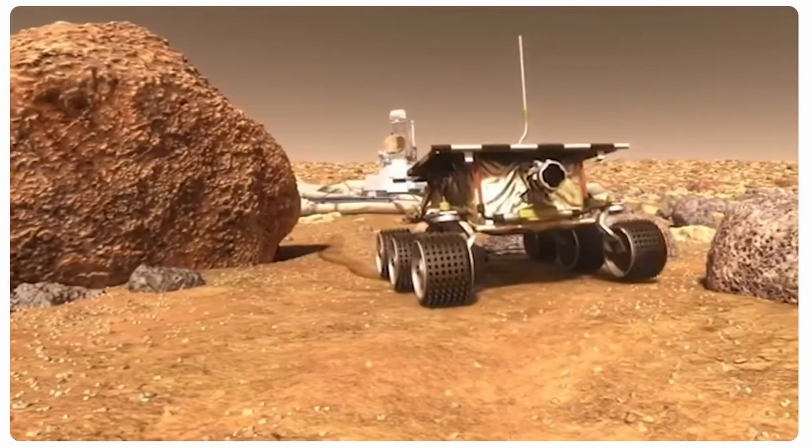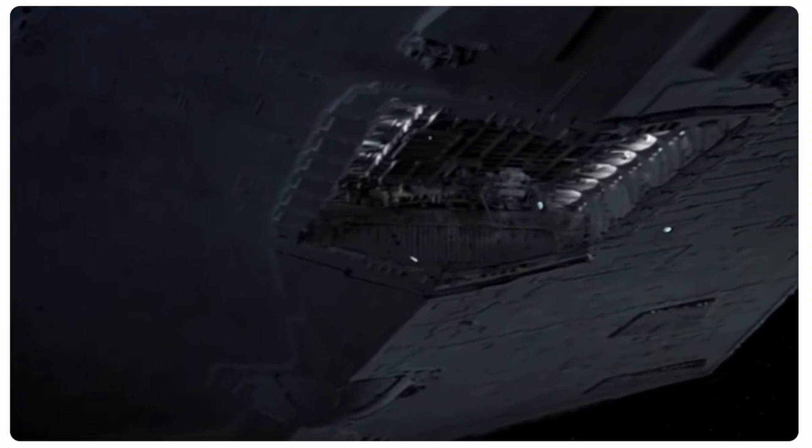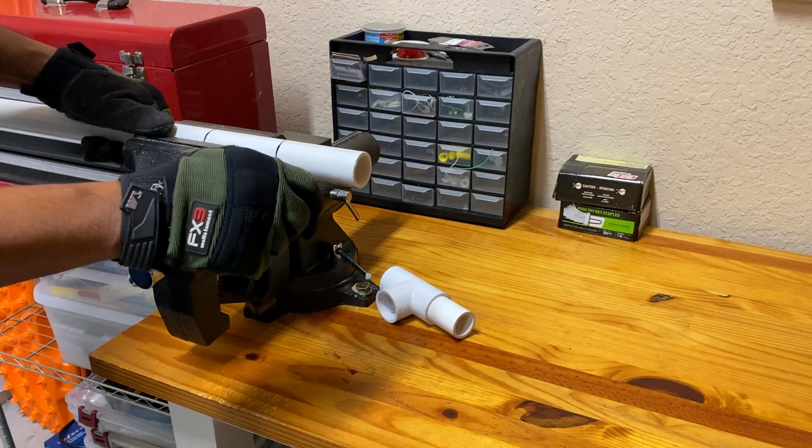A Mars rover named Sojourner. It brought back memories of witnessing Star Destroyers deploying Imperial probe droids to different planets as a scout. Thus, I decided to build my own scout.